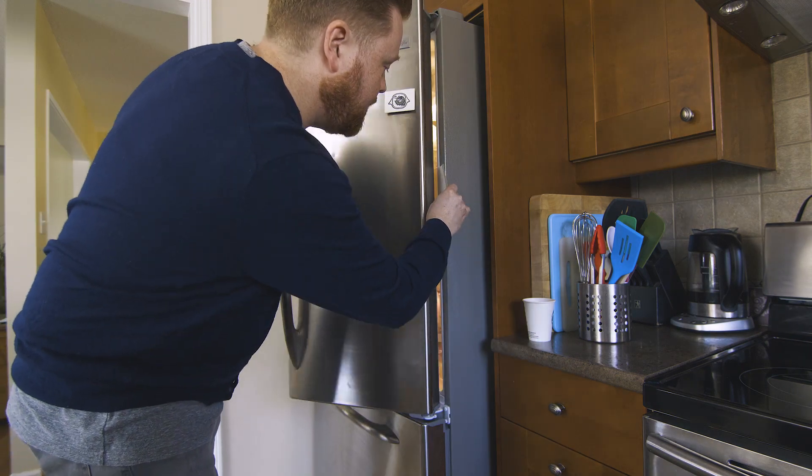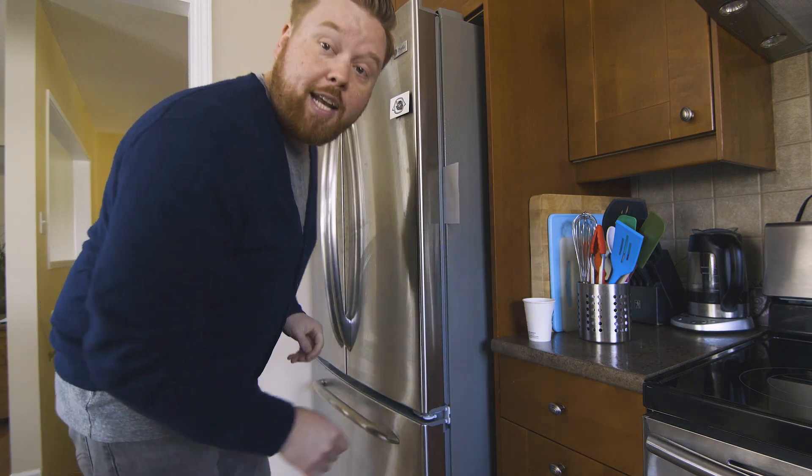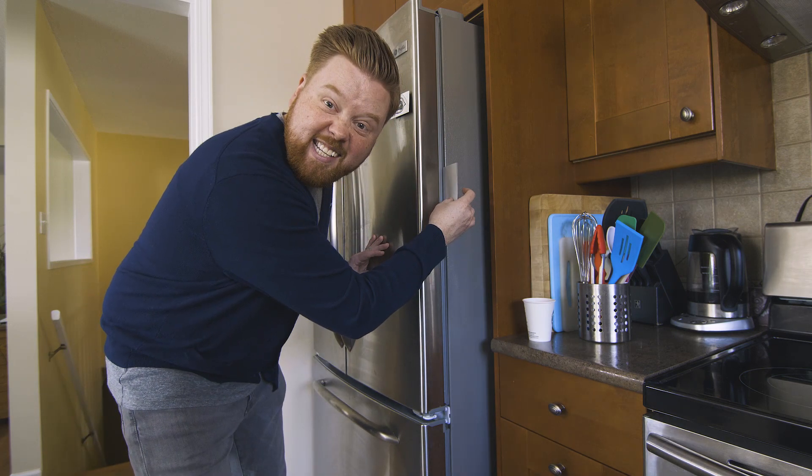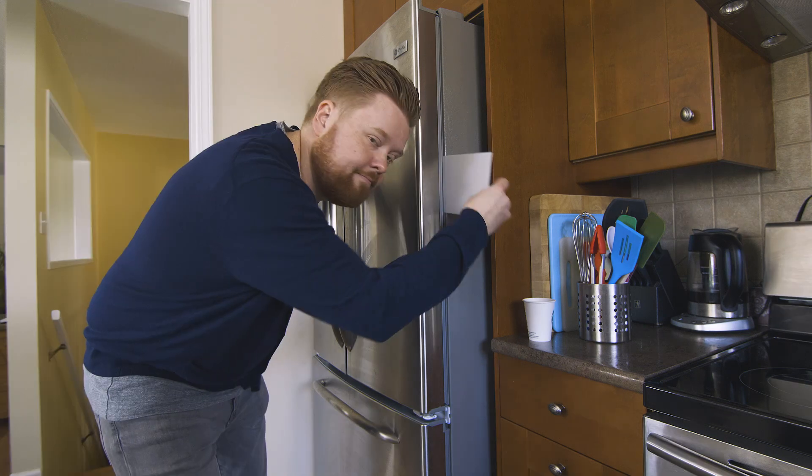We open the fridge door and close it again. If your gasket's all good, you're gonna feel some resistance there. If you don't, it might be time to call your gasket guy.